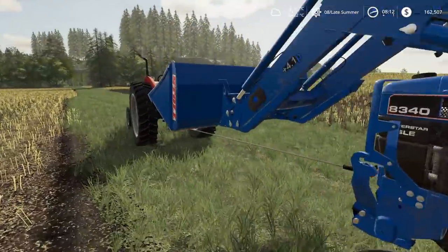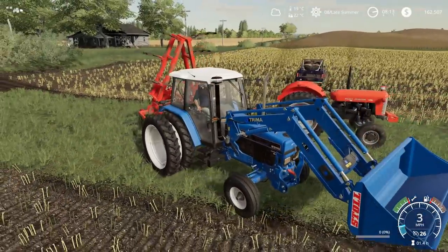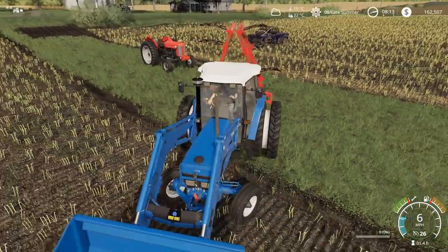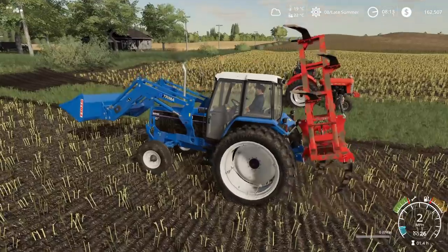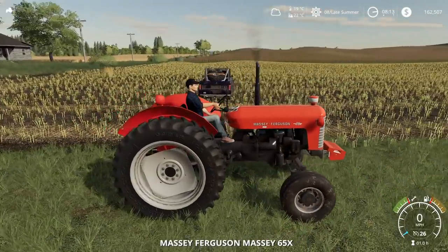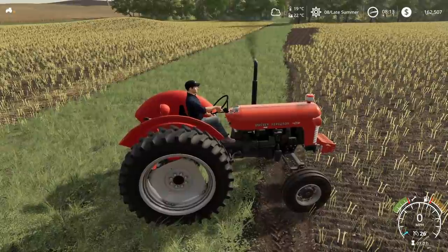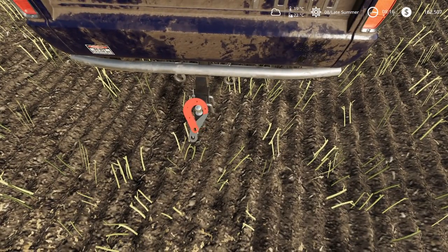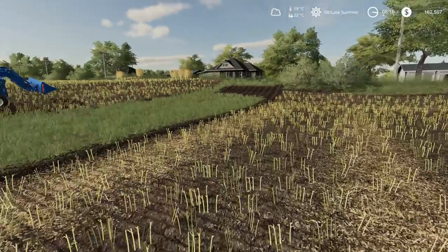I'm gonna fold this up so I don't have to deal with it. Let's disconnect this. Now we gotta get our Ford out. All right, I'm not gonna risk it with the Ford again going into the field — it's just not worth it. Don't want to get this thing stuck again. Let me see how we're gonna do this. If I can put the Massey kind of right here on the edge, then we're gonna grab that winch, bring it back, and connect it to the Ford's bumper. There we go.